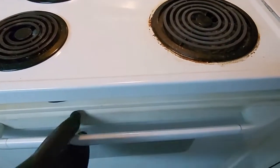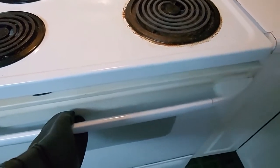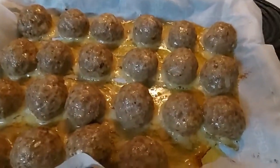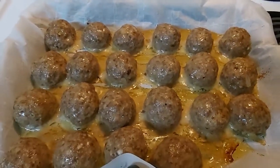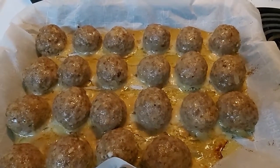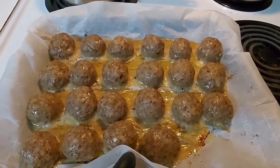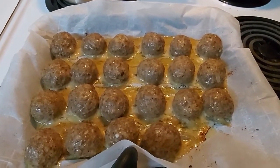The timer has gone off for the meatballs — let's check on them. There's a lot of steam! Let's see how they're looking. Those could probably go for another five or six minutes, so we'll put them in for another five and check again. Still not brown enough on top — we're going to let them go for about another five minutes.